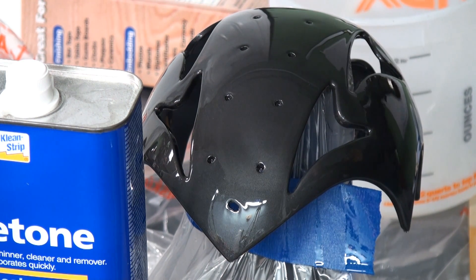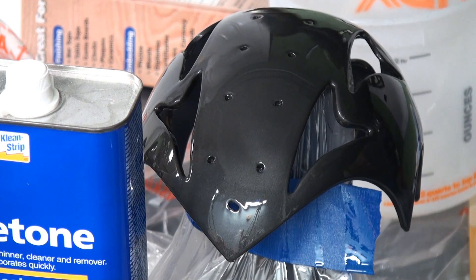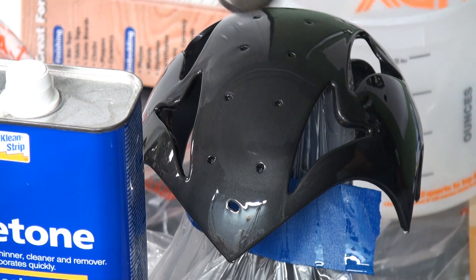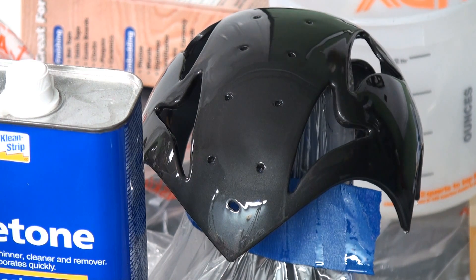One thing you also didn't see me do is I went in between all of these little cutouts and went around the lips of all these areas. I made sure I coated them so they at least get coated to the inside of the helmet. If I need to sand on the inside, I can do that — but I don't want to have to sand anywhere that will show.